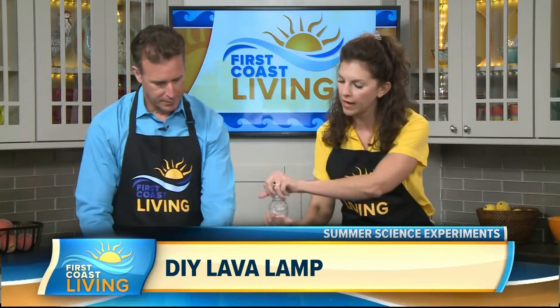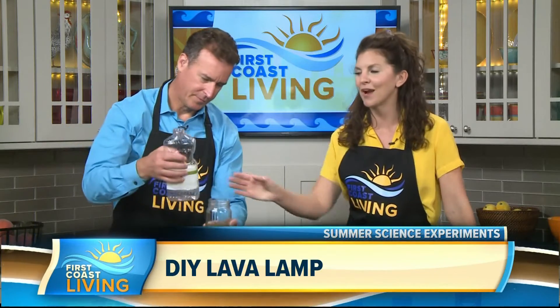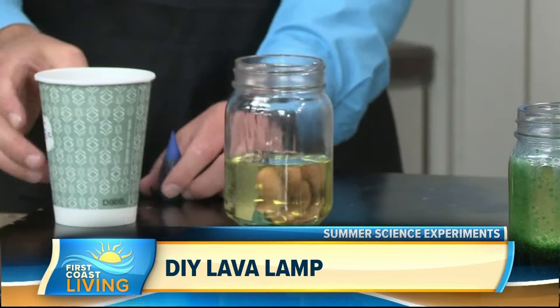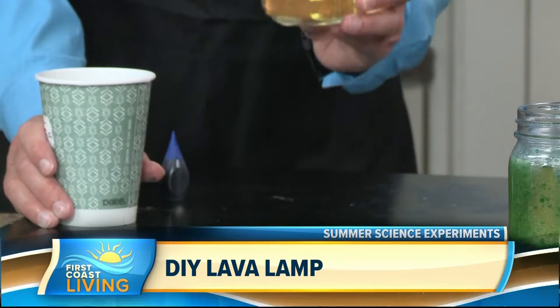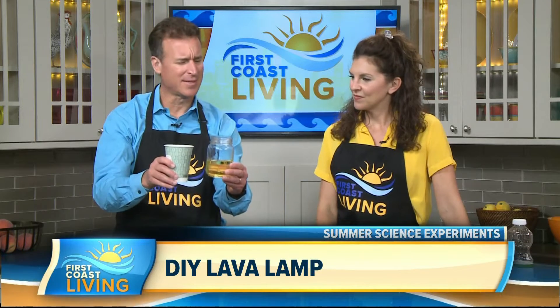Before you pour the colored water in, do the oil first. You want to pour it most of the way up the mason jar — you can use any size. You want to do about two-thirds oil. So thinking scientifically, Jordan: oil would be less dense than water, right? So the oil goes in first.